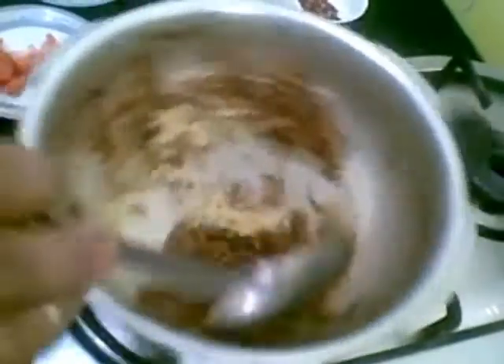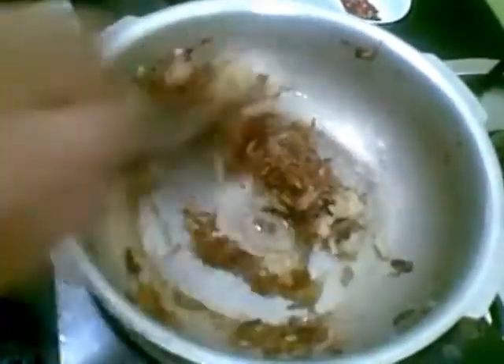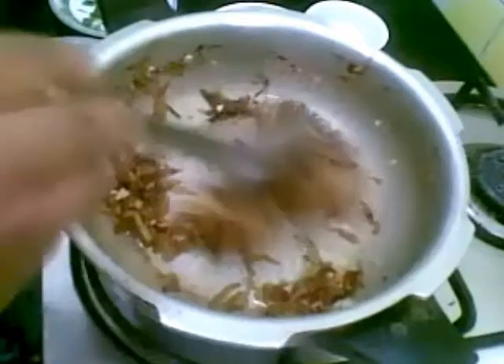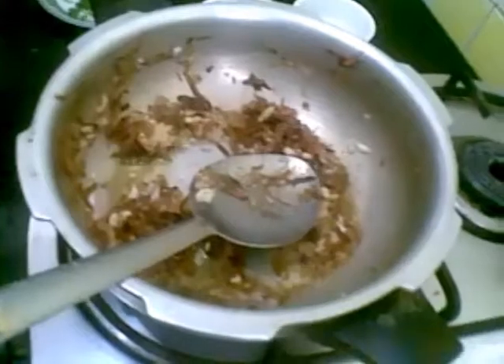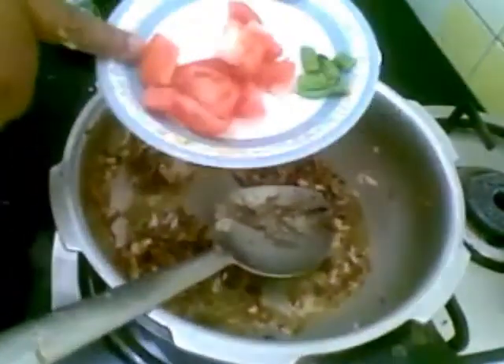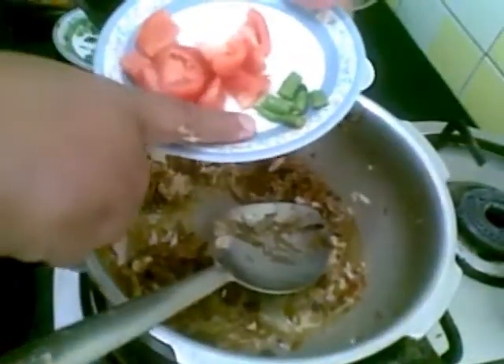This is a very tasty recipe. Now to this I will add 1 small tomato and 1 green chilli, chopped.